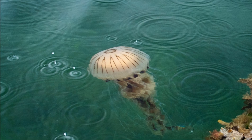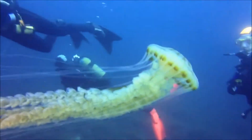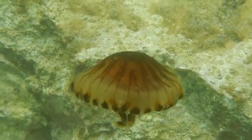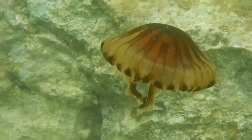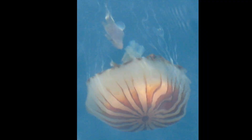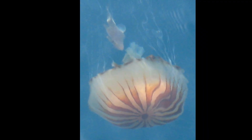Compass jellyfish are protandric hermaphrodites. Free-swimming adults start off as male and then later become female. Their life cycle consists of two forms: a free-swimming medusa form and an attached polyp form. This allows compass jellyfish to reproduce both sexually and asexually.